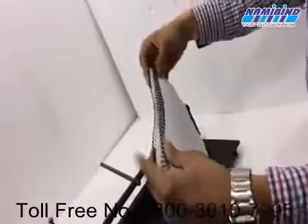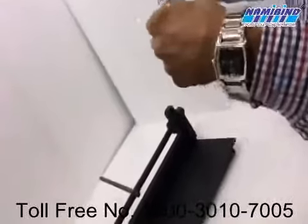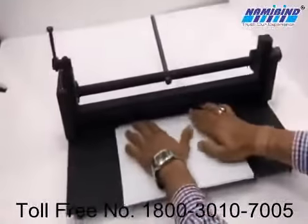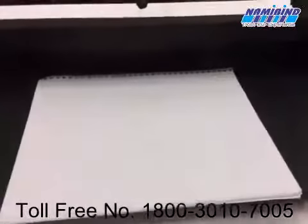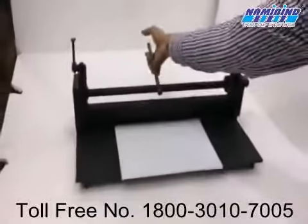Like this. After that, place it over here, in this position, and close it.